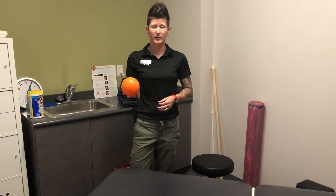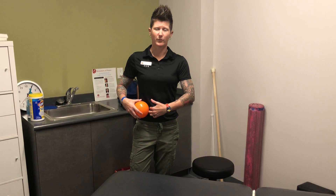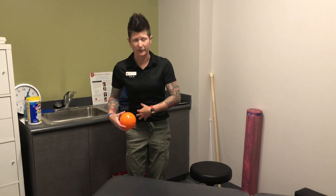Today we're going to be releasing the psoas muscle. The psoas is a deeper muscle running through the lower part of the abdomen to the front part of the hip, so it helps to flex the hip, but it also flexes the trunk.